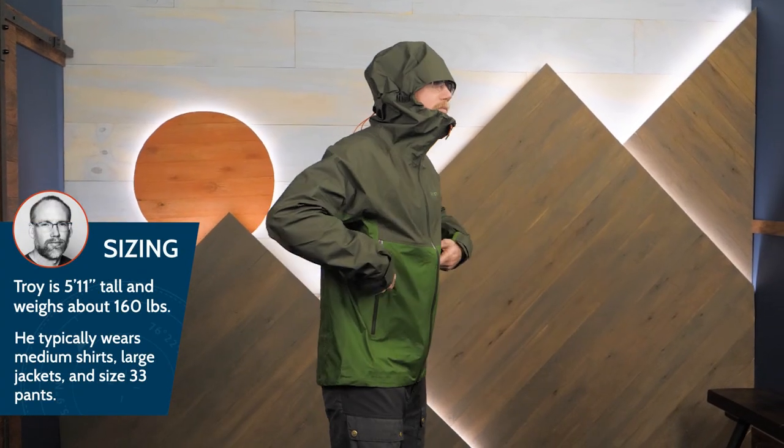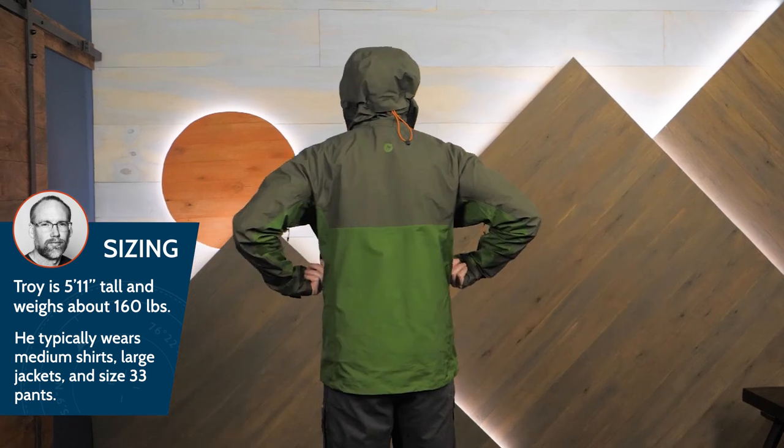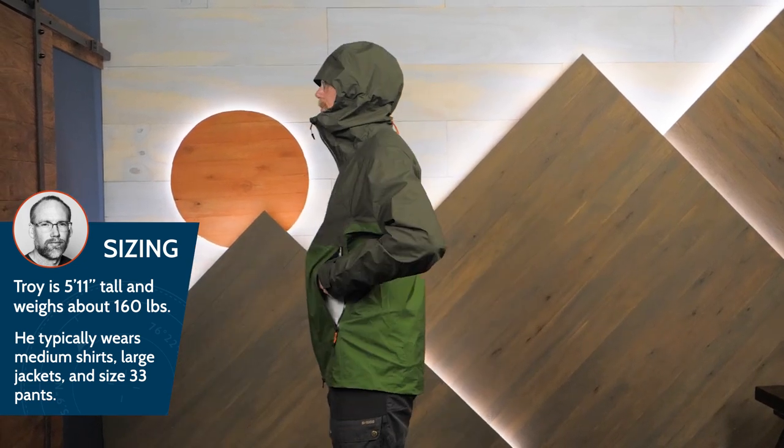This jacket has an athletic fit that's best worn over low profile layers. I'm wearing a medium and I'd probably size up if I wanted more insulation underneath.